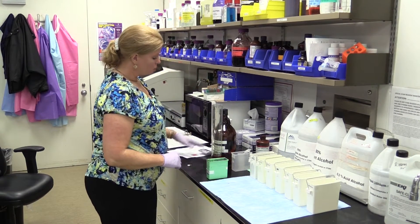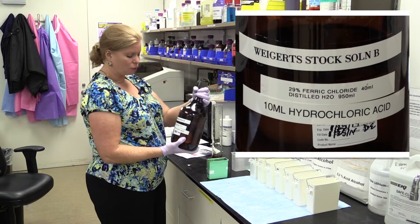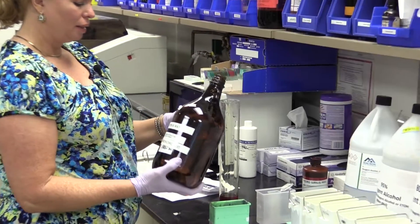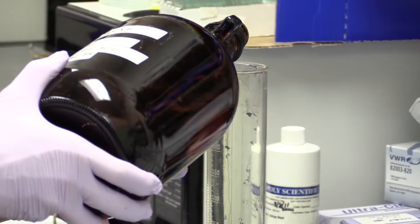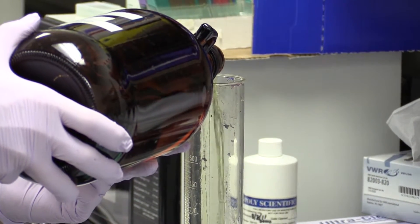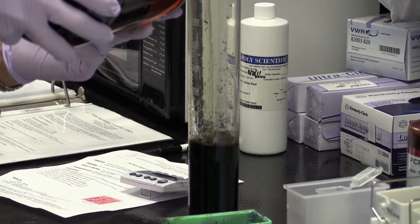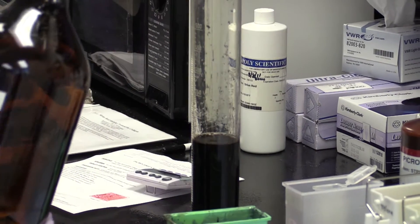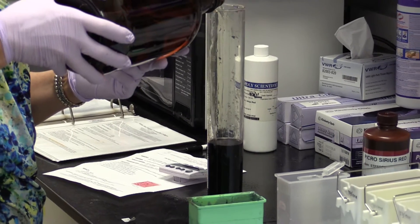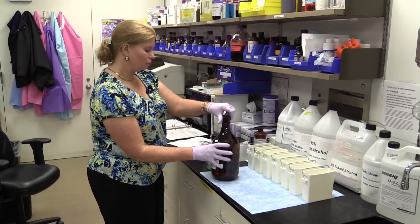Then I'm going to use my stock solution B, which is the actual ferric chloride. The ferric chloride is the iron metal mordant for this particular hematoxylin, and this is made in distilled water. It's a 29% ferric chloride, so I'm going to bring this up to 250 ml. You can see it turn dark right away when it's added to the hematoxylin.